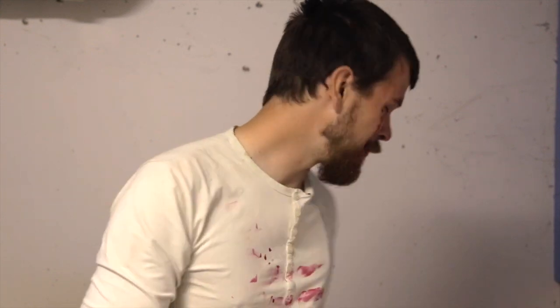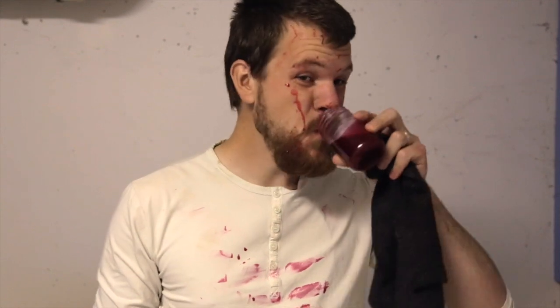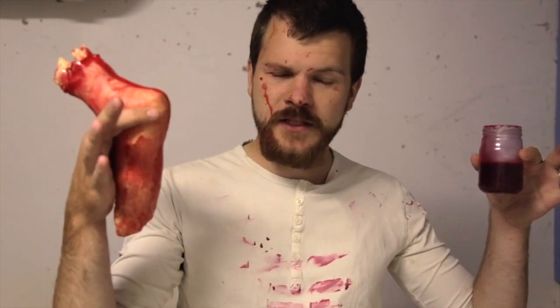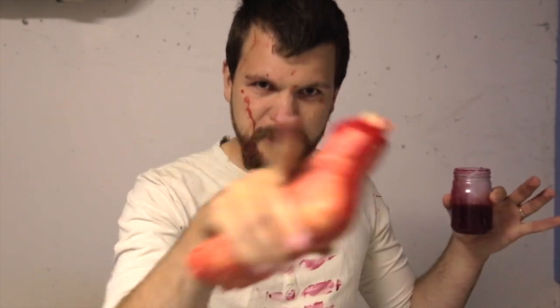Hello there. This quick tip is for people who like to drink blood. So it's October — it's easy to get blood or artificial blood. Let's be real: artificial blood is everywhere and it's really easy to get chopped up limbs.